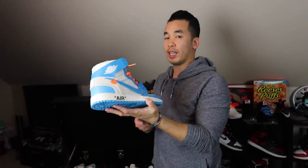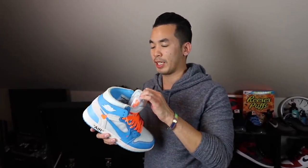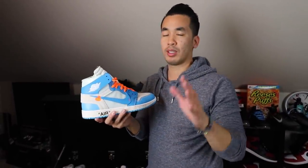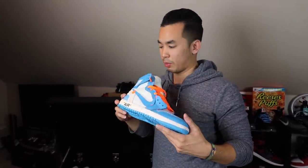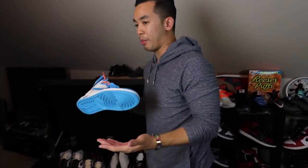UNC Off-Whites — I did get these things on the shock drop. Shadows 2 just had a shock drop. This is the first time I actually got a W on some Off-Whites — got a W on the shock drop. Super super hyped. I was so hyped about that. Got this thing on the shock drop — amazing. These things won't be leaving my collection.